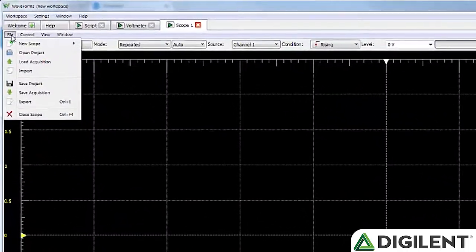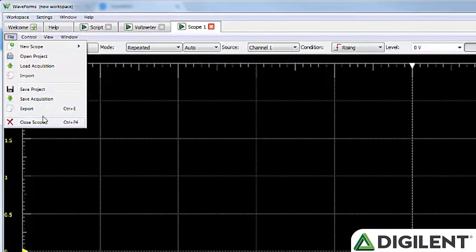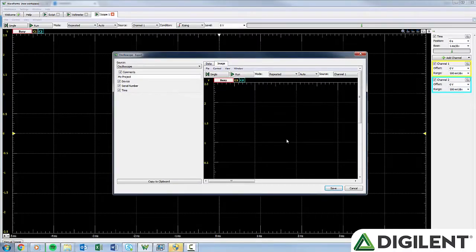Now let's talk about some of the common features you'll see amongst all the tools in Waveforms 2015. The File, Control, and Window menu options are all pretty standard within each tool. The File menu will allow you to save the current configuration of Waveforms or open an existing one, as well as export the data. All Waveforms data can be exported as an image, CSV, text, or TDMS file.